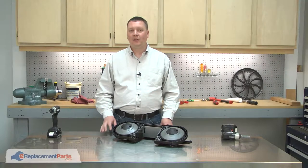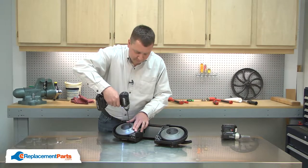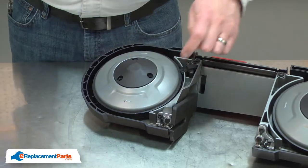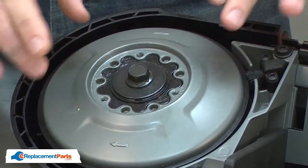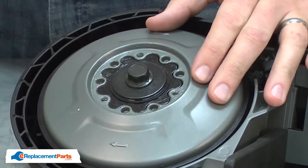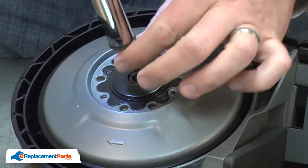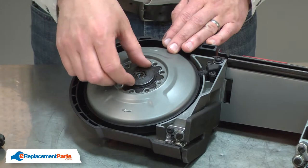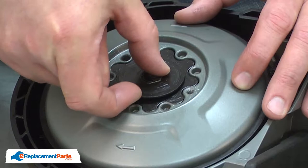I'll begin by removing the pulley cap from the rear wheel. Now I have access to the bolt that secures the wheel and I'll go ahead and remove it. With the bolt removed, I can remove the spring disc. Now I can remove the first of the clutch washers.